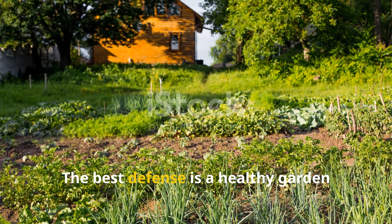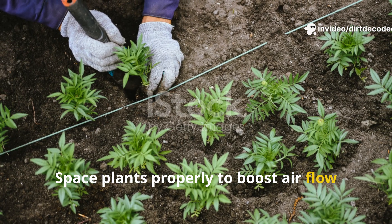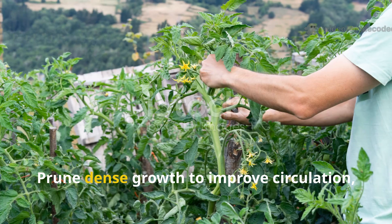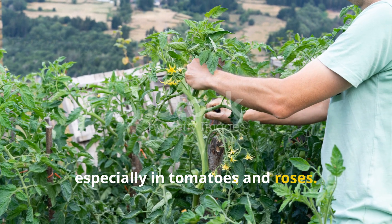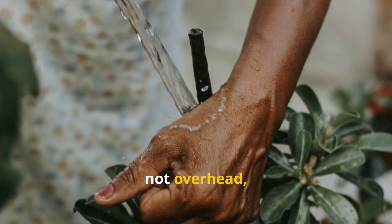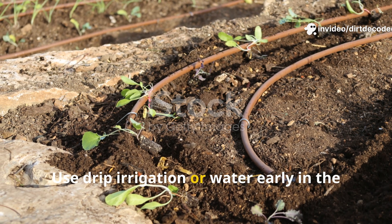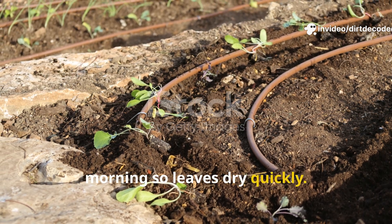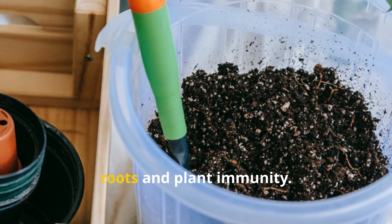The best defense is a healthy garden that resists disease naturally. Space plants properly to boost airflow and keep leaves dry. Prune dense growth to improve circulation, especially in tomatoes and roses. Water at the base, not overhead, to avoid splashing soil onto leaves. Use drip irrigation or water early in the morning so leaves dry quickly.